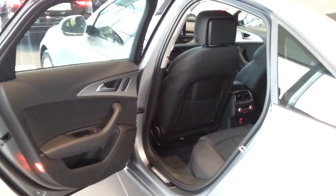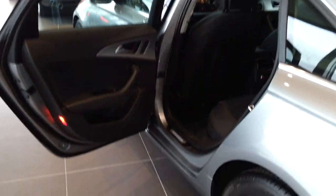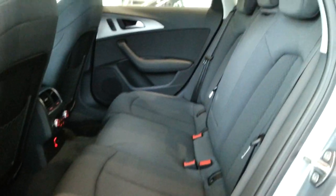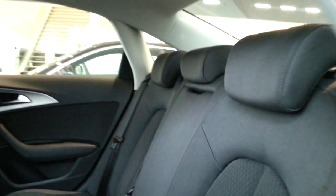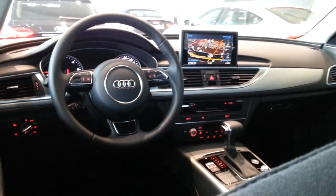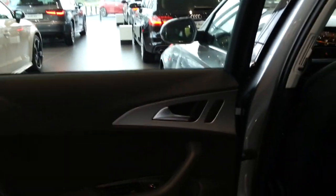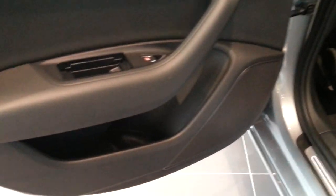What's new is that you have LEDs on the door seals that light up at night — very cool. This car also has 4-zone climate control.